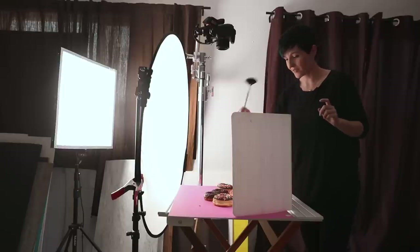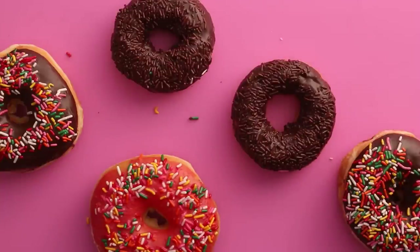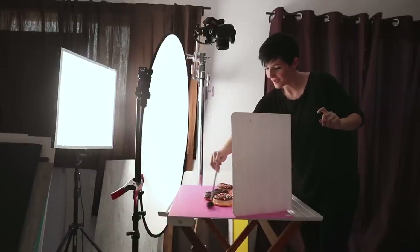I've dumped some sprinkles on the surface, so that's why I've got the fan brush here at the ready — so I can just whisk them away. We've talked about the fan brush before in the food styling video.